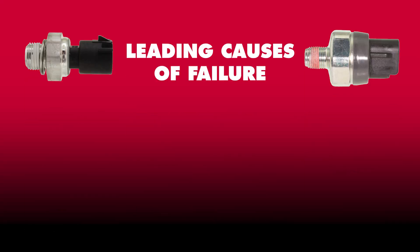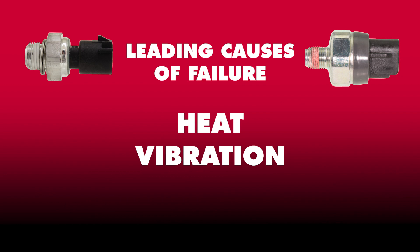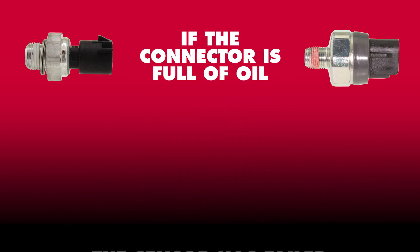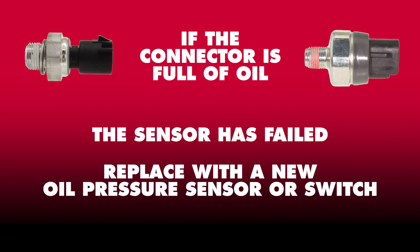Like many sensors or switches, heat and vibration are the leading causes of failure. The sensor or switch may stop working or reporting properly, or in some cases may begin to leak. If the connector is full of oil, the sensor has failed and it should be replaced with a new oil pressure sensor or switch.